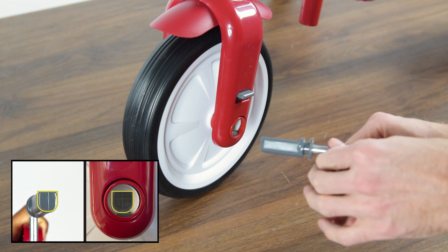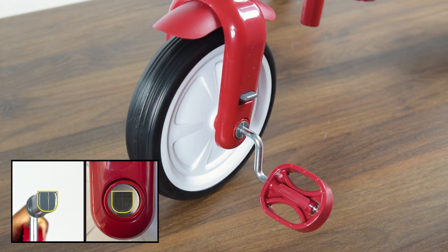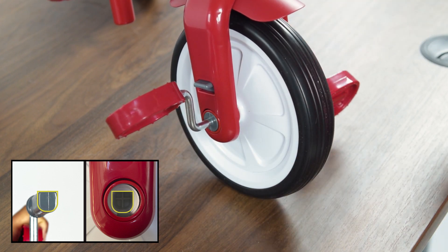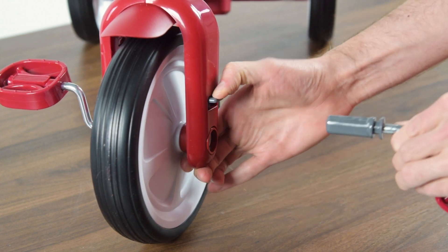To assemble the pedals, align the crank with the front fork and press into place. Note the crank is keyed and will only fit into the fork in one orientation. To disassemble the pedals, press down on the gray tabs while pulling the pedals free.